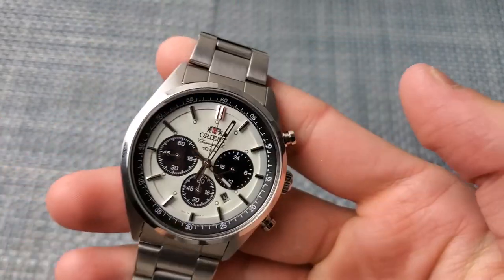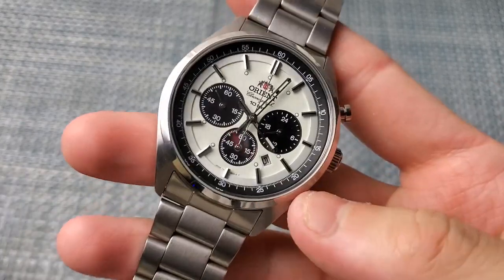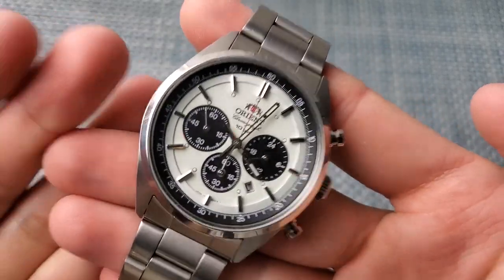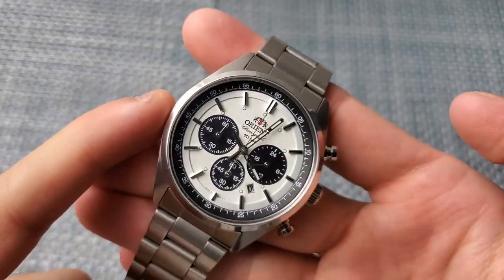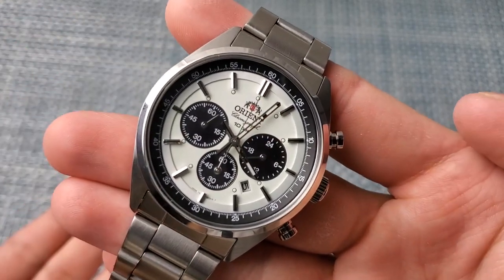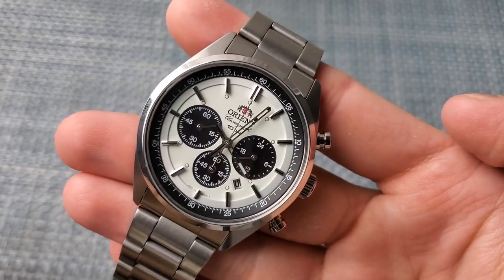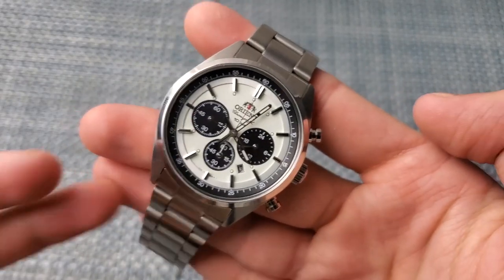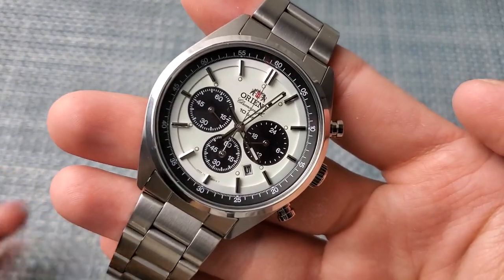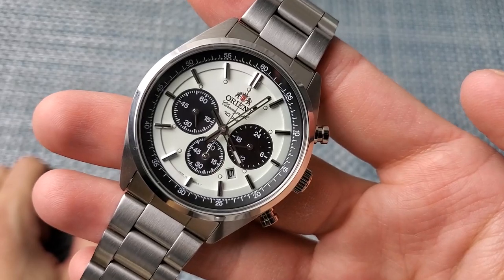One of the things that sets this watch apart from, say, the Alpha Daytona or the Dan Henry line of chronograph watches is really the originality and uniqueness of the design. As far as I know, this isn't directly homaging another specific watch. Of course it does have many stylistic cues from classic watches like the Rolex Paul Newman Daytona and a bunch of Tag Heuer references that have this kind of 60s-70s chronograph style, but I think it's probably the most unique of the budget alternatives.